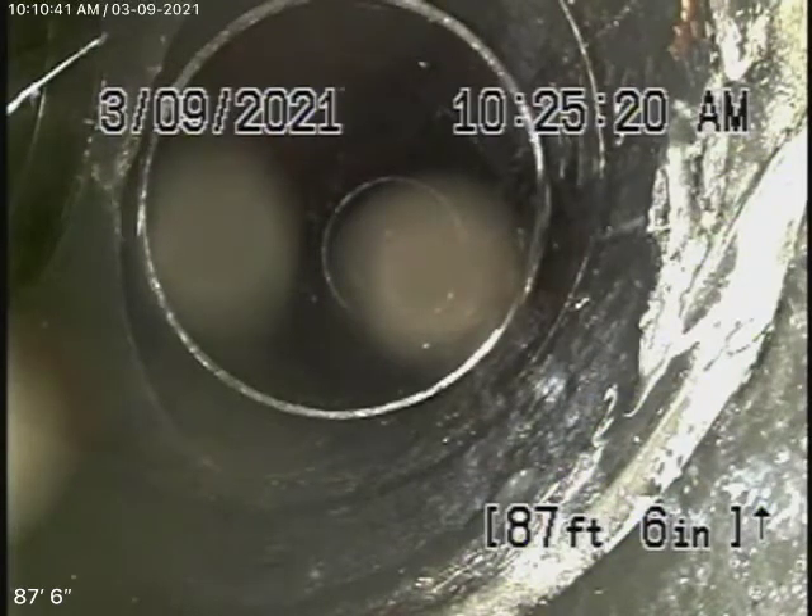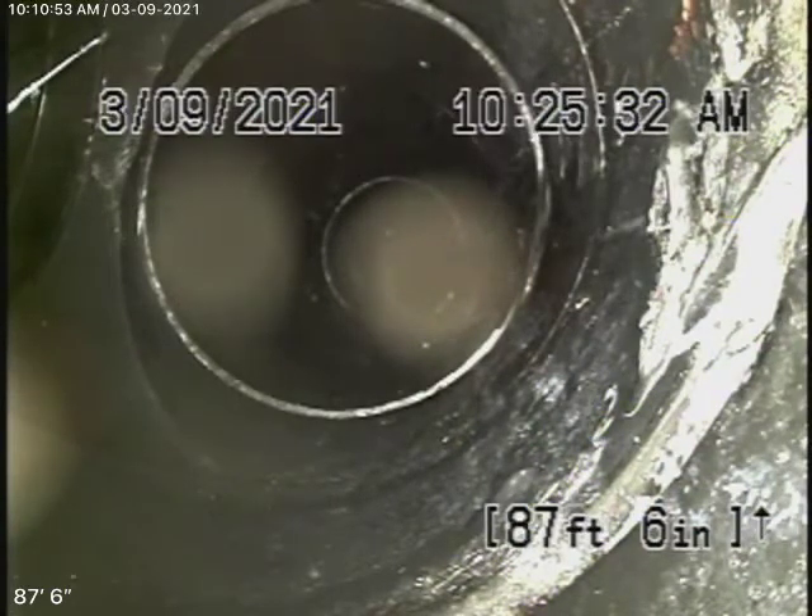We're here at 10960 Rodaway in Culver City. We're starting off by running our camera from a 3-inch end-of-line clean-out that's located on the left-hand side of the house. This is an end-of-line clean-out. We're here to check the main sewer line.